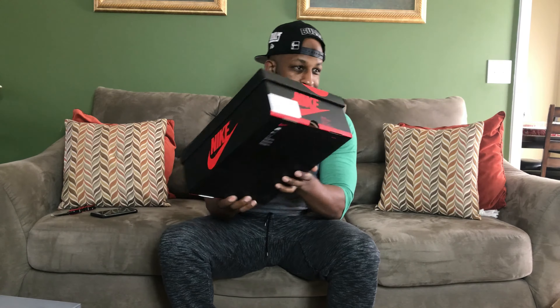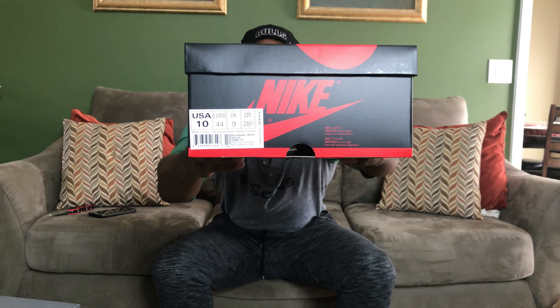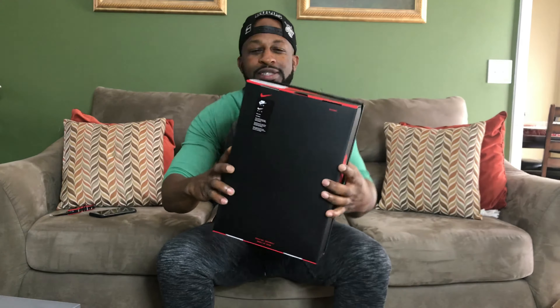All right, here's the other Jordan 1 box. I'm laughing at my daughter's face every time she sees one of these boxes. That's a size 10, personal pair. I like the Jordan 1 boxes — they're plain but they're nice.